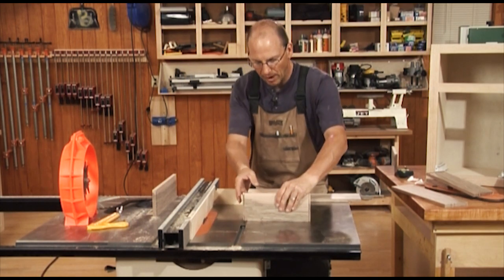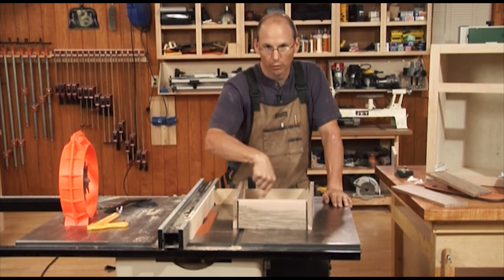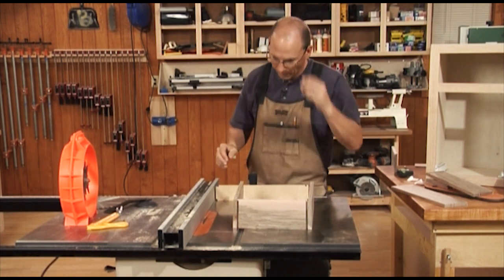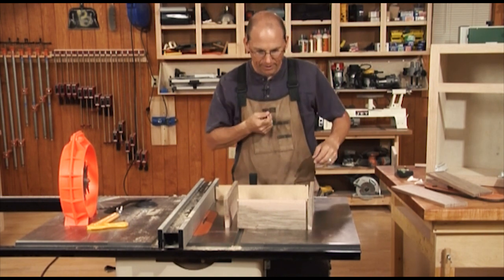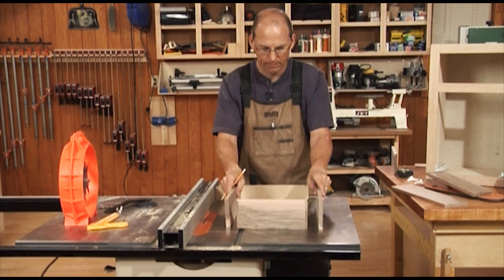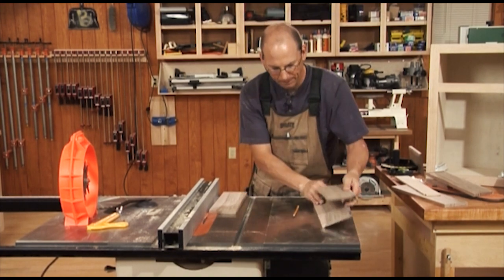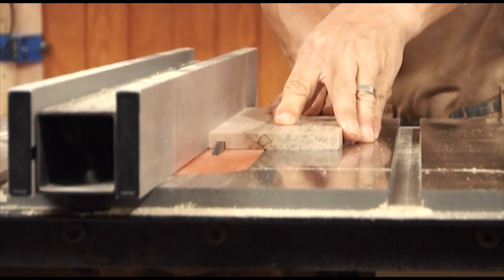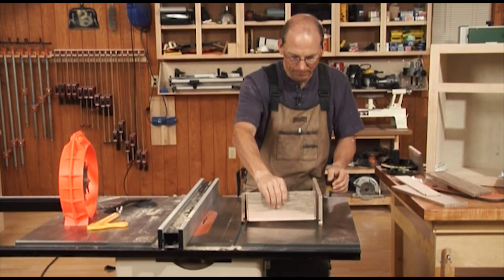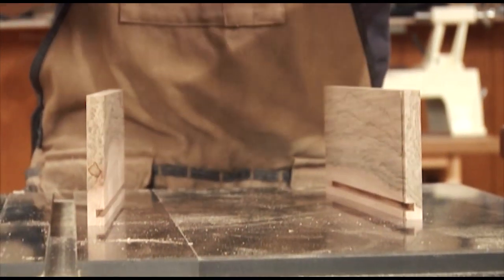Now that we've cut the lock rabbet for the front and the sides of the drawer, while we're still set up with our quarter inch dado blade, we can cut the groove for the bottom. Pull the auxiliary sacrificial fence away — this is a good time to start marking your parts. I want to cut down here and down here for the bottom of my drawer. This cut is just a rip cut on the sides. For the front, we've cut our rabbet on the bottom, but we need the groove on that inside face, so we'll make that cut.